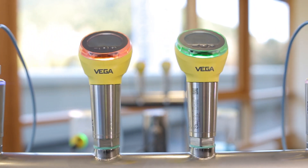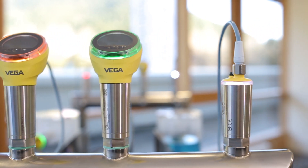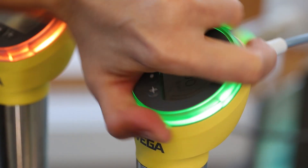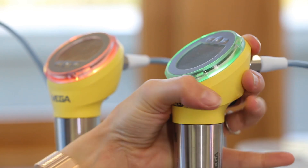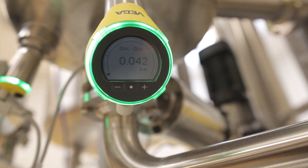Vega Bar series 30 also has a large graphic display that ensures easy readability of the measured values. The display itself is tilted 45 degrees and can also be rotated in a range of 270 degrees — the housing itself rotates to facilitate this. This means that the measured value can be conveniently read in any mounting position, even if the sensor is mounted upside down.